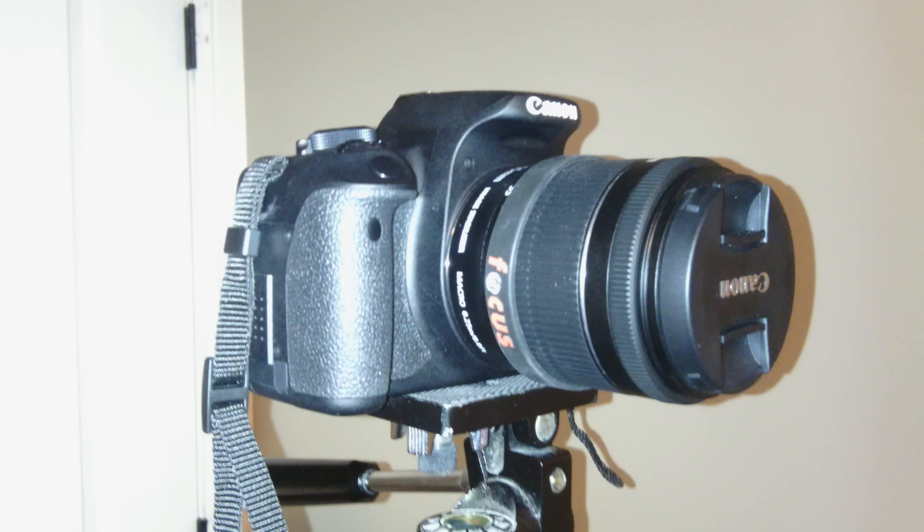Hey everyone, Sheldon here, and welcome to this quick channel update video. The first thing you may notice is the new camera I am using. This is known as the EOS Canon Rebel T5i — that's what it's called here in the US anyway. Other places it's like the 700D or something like that.